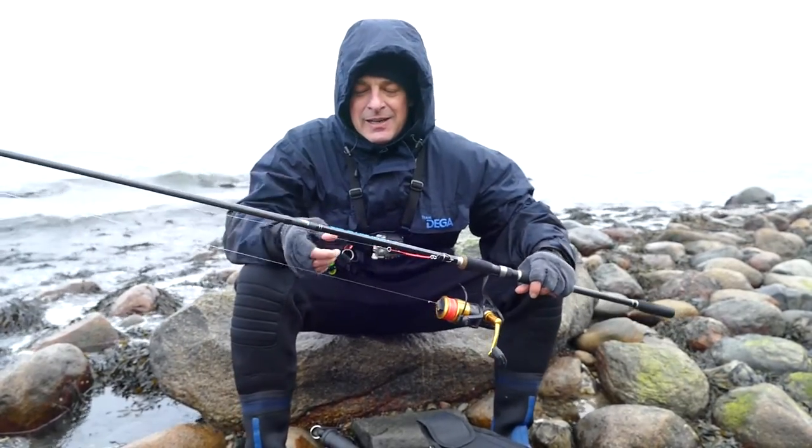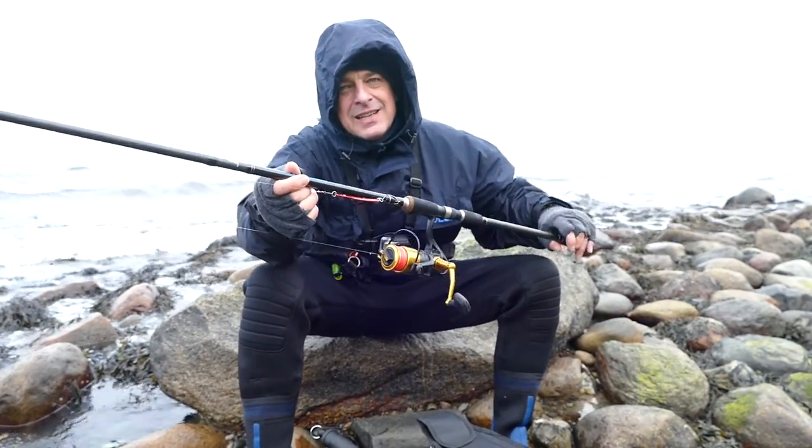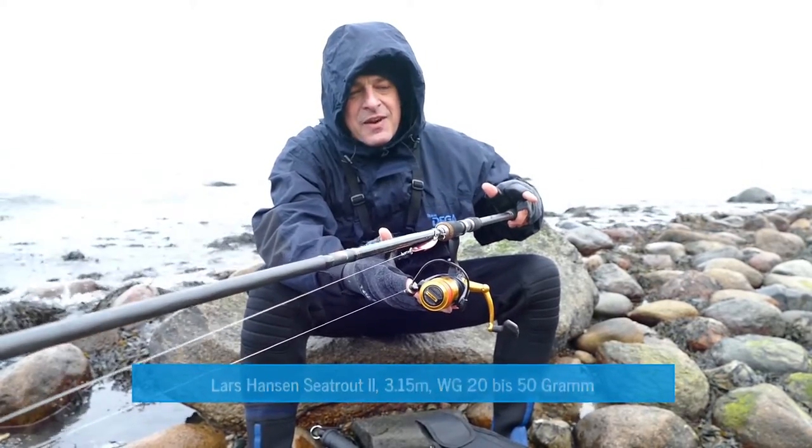So, dear Jensie Fischer, let's do something else. My Angelroute is the new Lars Hansen Seatrout 2. It's not three-part, but two-part.